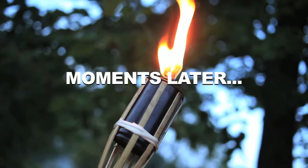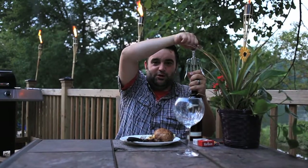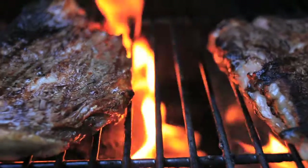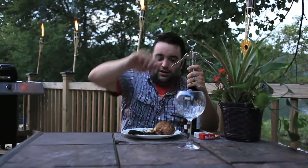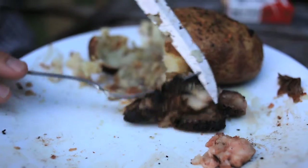Well, the steaks were a complete failure. I guess there was too much butter. The entire grill caught on fire and the meat on the ends got a little charred.